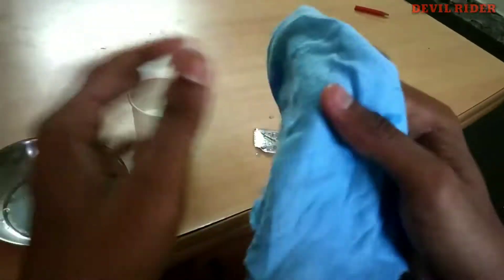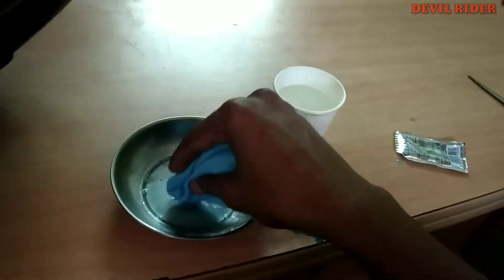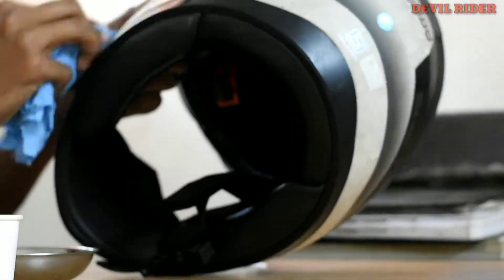Once you mix it, take a cloth and dip it into that plate, and just start wiping.